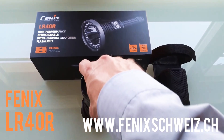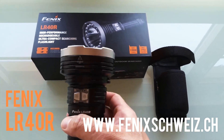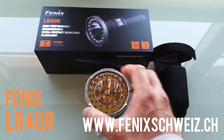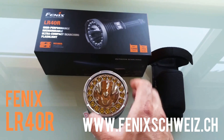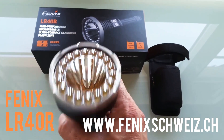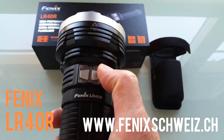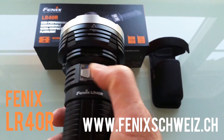Here we see the new Fenix LR40R — a great flashlight with separate LEDs for floodlight and one in the middle that gives you a spotlight. There is a battery indication with a few LEDs that show you the remaining battery power.